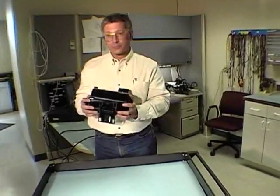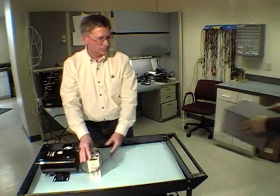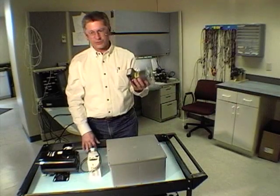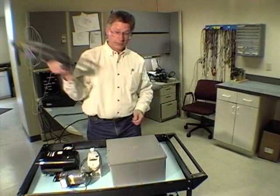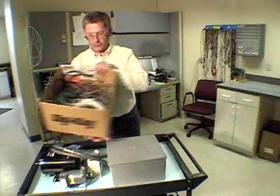In the old days, if you needed variable speed you would use an induction motor and of course a drive. You need an enclosure to put the drive in, and if you need good speed regulation you need a tach for speed feedback. Conduit, conduit fittings, and of course you have to wire the whole thing.